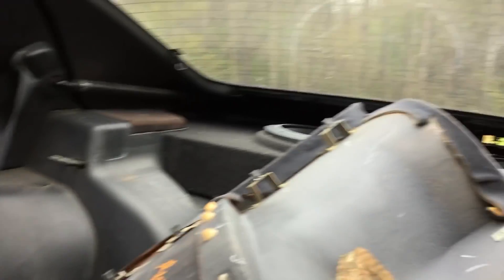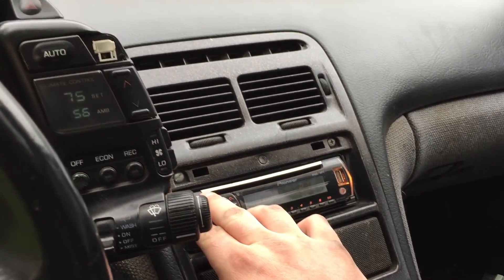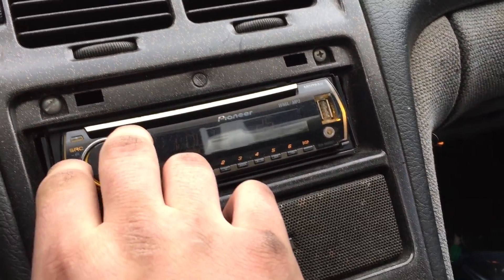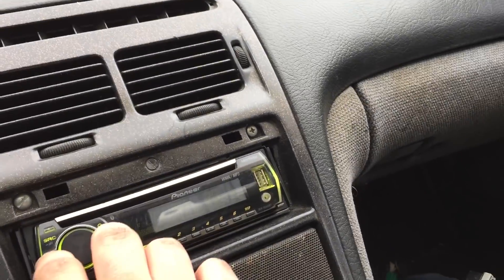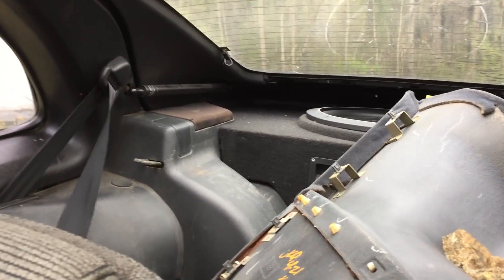Let's see if these subs hit. It's two 15s evidently — what in the world! Actually sounds pretty good. That's crazy. Yeah let's turn that off, that's gonna kill the battery.